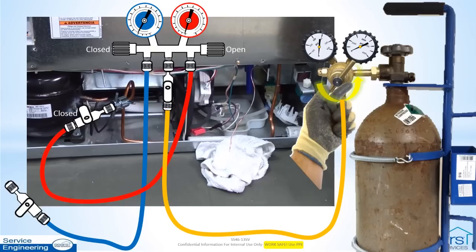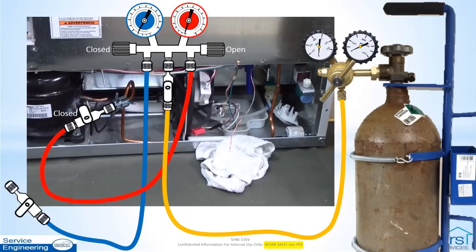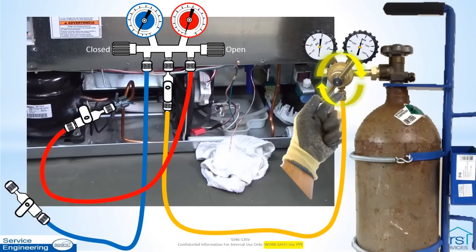Back off the regulator adjustment completely counterclockwise. Then crack open the tank valve. Adjust the regulator output pressure up to the low side design or test pressure rating for the model being serviced. Do not exceed the low side design pressure or 170 psi, whichever is lowest. This model is rated at 140 psi low side design pressure.